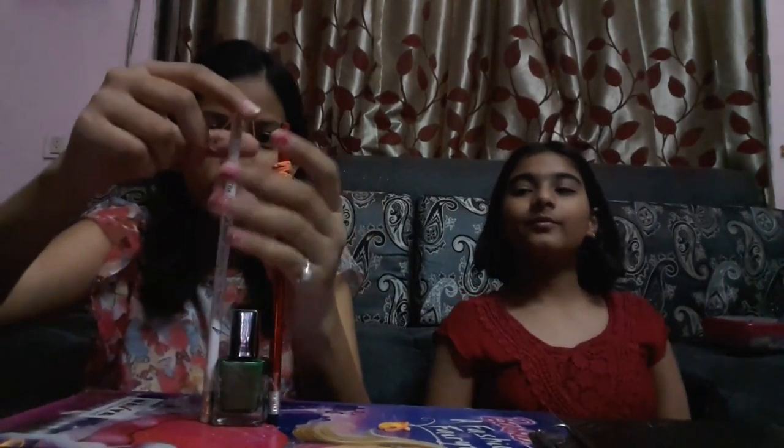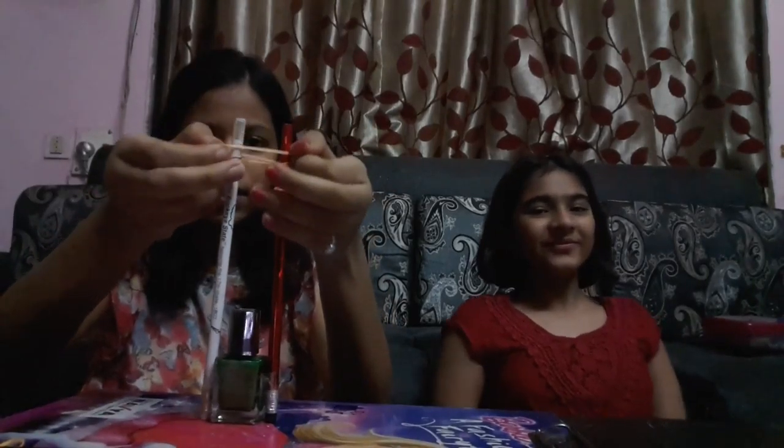She is again and again doing the step. Now she is doing the third one. Then you just do the last one — we are doing the fifth one, the same step with two rubber bands.